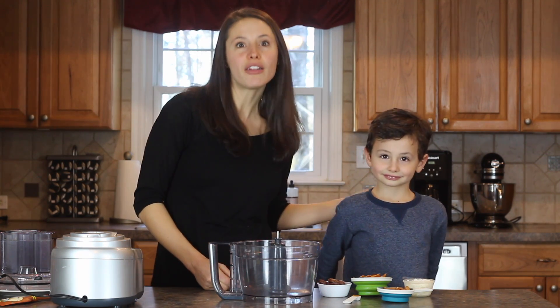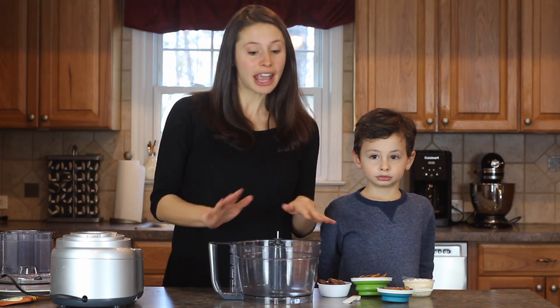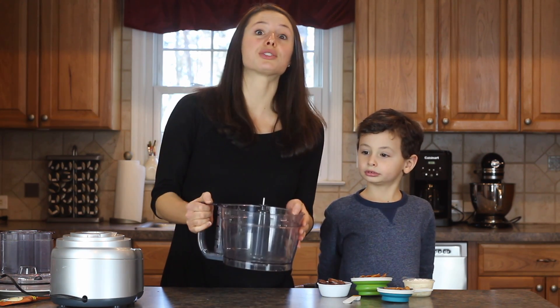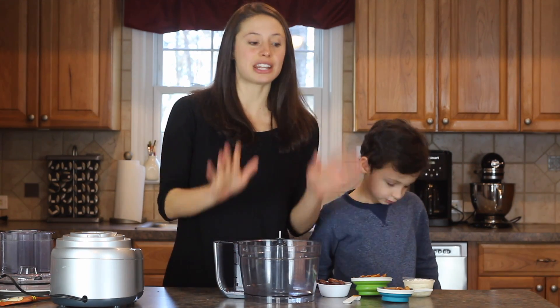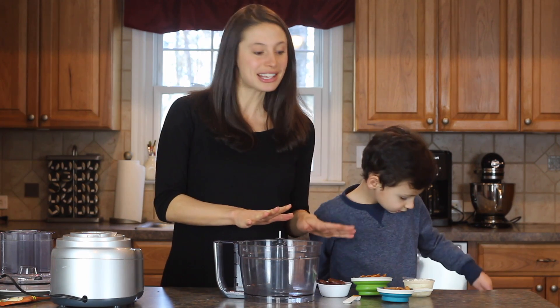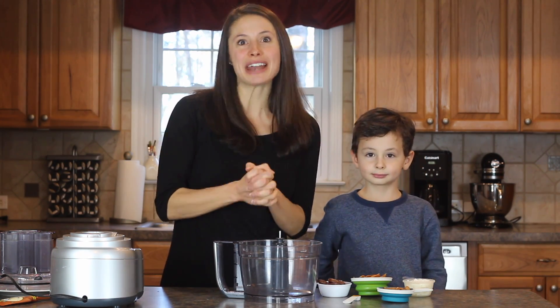Right now we're going to get all the ingredients ready. If you haven't gotten them ready yet, I suggest you pause here. We are using a food processor, so they are sharp. Make sure you have a parent's or adult's permission at home to work on this recipe with us. Measure out all your ingredients and then get ready to make some energy balls with us.